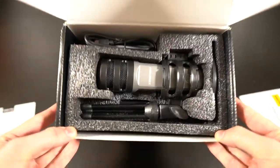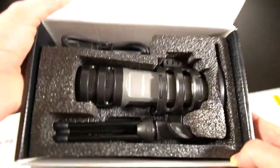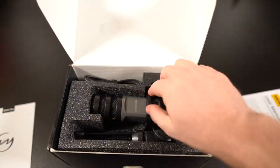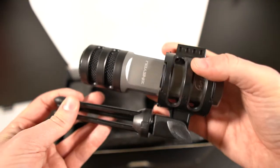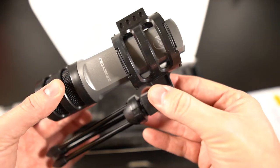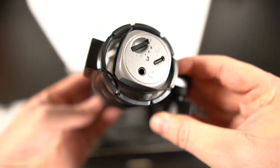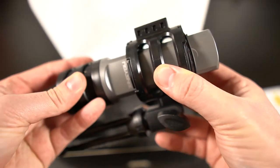This is the microphone right here — it is pretty small and compact. It does come with a shock mount built right onto it, and it looks to be removable. You can slide it back and forth — it's a rubber-banded style shock mount.